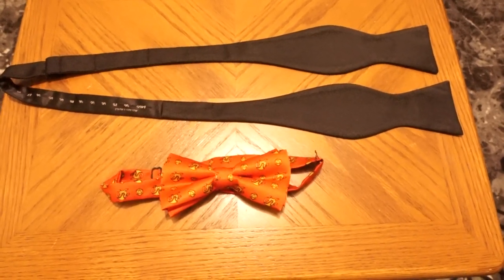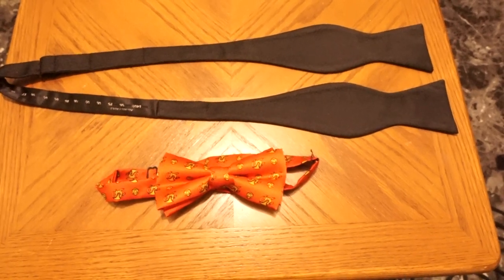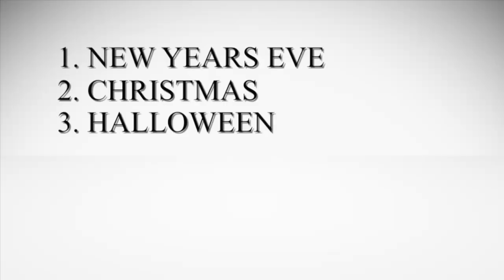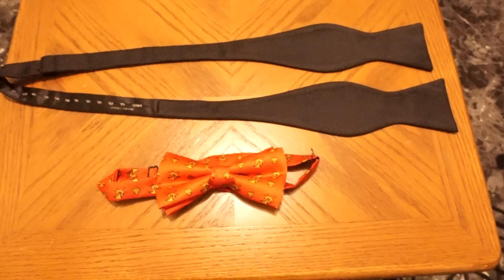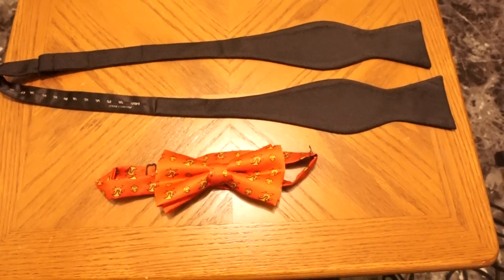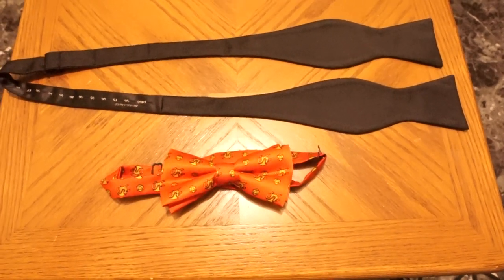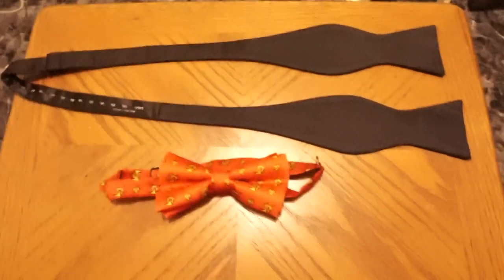I can guess you're probably watching this video for one of five reasons — or should I say one of five days. Today is either New Year's Eve, Christmas, Halloween, San Valentin's Day, or National Bowtie Day. How did I guess? Because those are the days that bring the most visitors to this video.